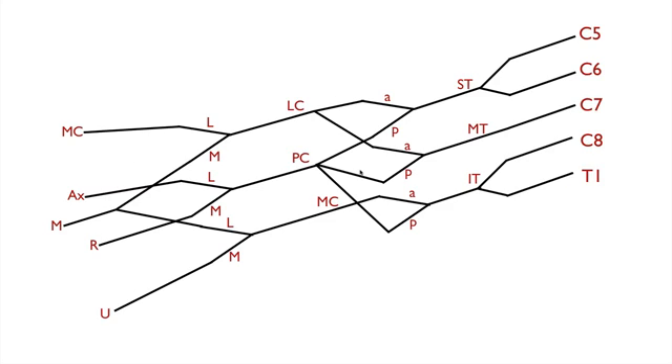We have some other branches to add, and I want you to remember them as four groups of threes. The first group: the first three roots combine to form the long thoracic nerve. The second group comes from three unbranched regions at the top — the dorsal scapular nerve, the suprascapular nerve, and the lateral pectoral nerve.